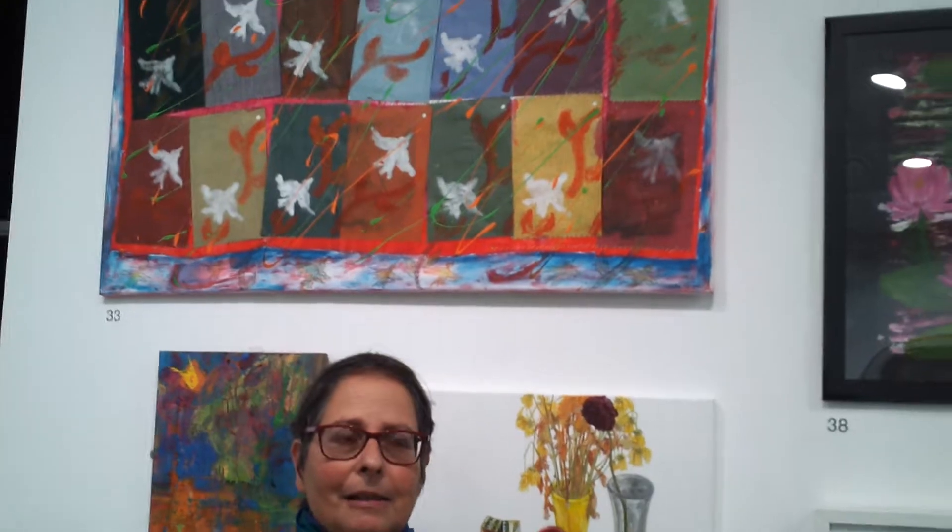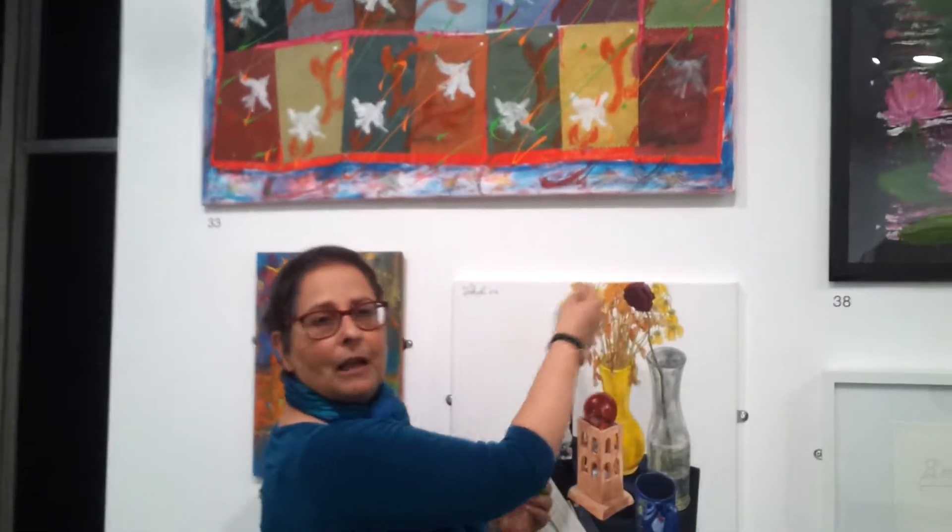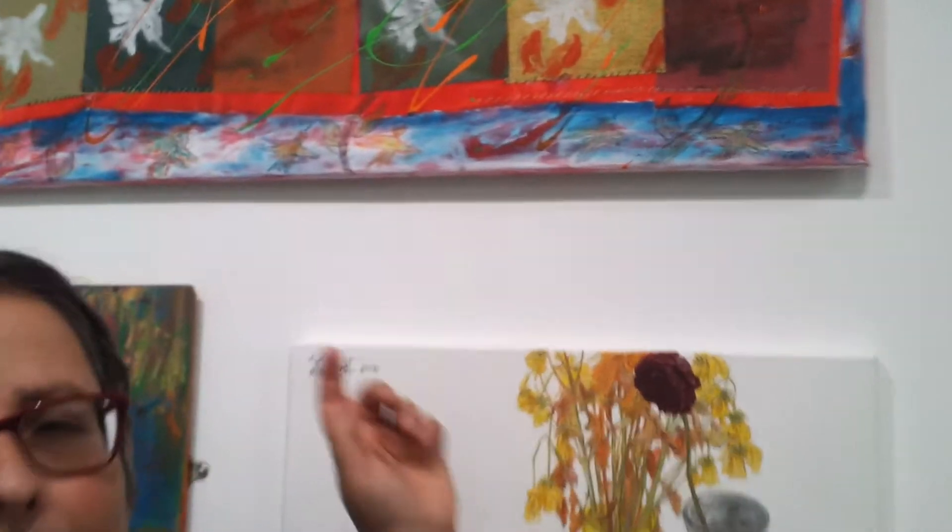So I printed bears on them — monoprinted bears and branches — and the bears sometimes look like flowers, which I really like. I like the ambiguity, and then I stitched them to the canvas in the background.